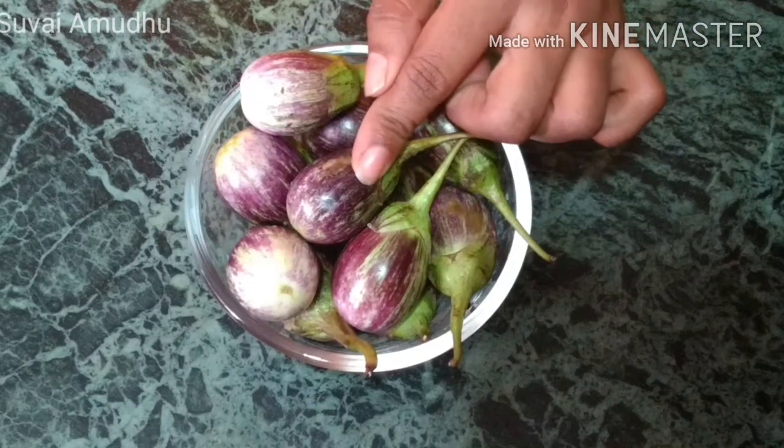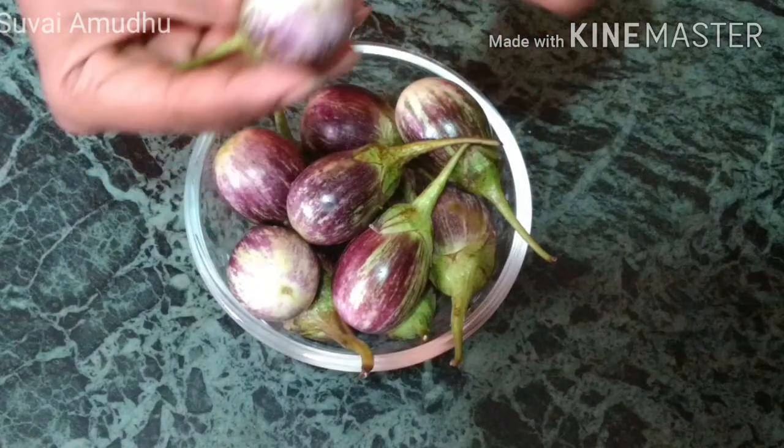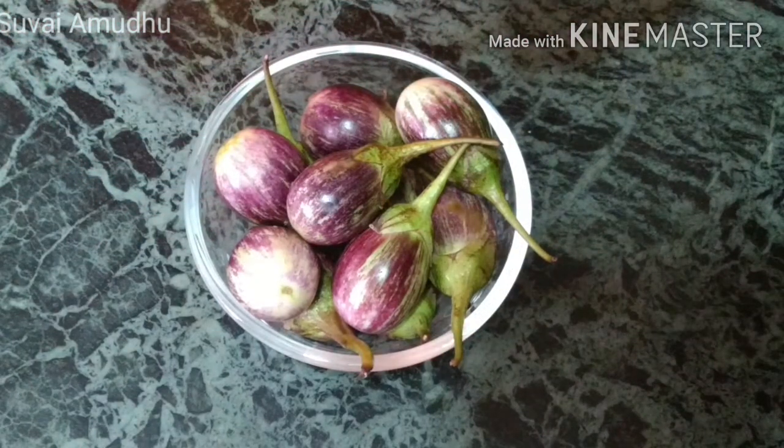We will fry this first. We can cook this first, for 4 minutes.